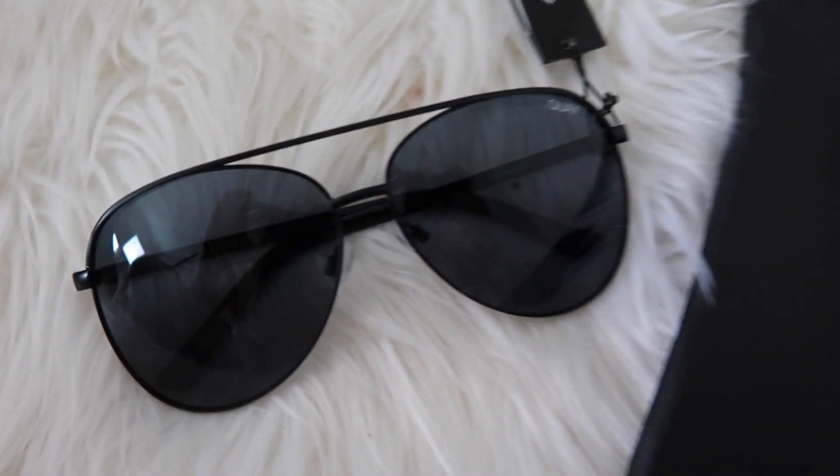The next item is a pair of sunglasses from Quay, and I see these glasses everywhere — they've been really popular over the last couple of years. These retail for $60, and you pay $49 for the box. I actually picked this pair; part of me wishes I got the cat eye, but I still love them. Aviators are classic, and these will probably be the pair I wear to the beach since I don't want to wear my Gucci sunglasses with sunscreen. I also love the case it comes with — I've wanted to try Quay sunglasses for the longest time.